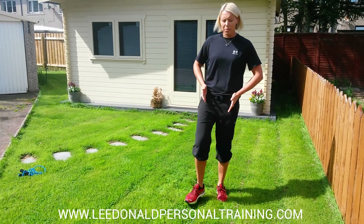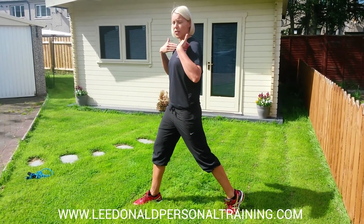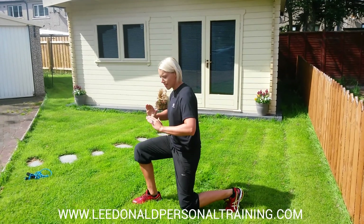You're going to take a step — let me show you side-on. Not a massive step, not a short step. You're going to keep up nice and tall. Brace your arms and sink.